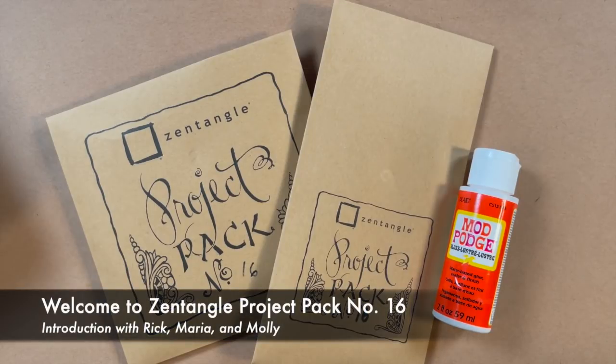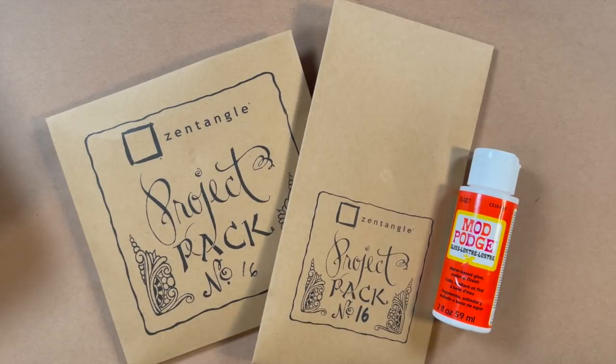Welcome to Zentangle Project Pack Number 16 and also the 2021 12 Days of Zentangle. My name is Rick. I'm Maria. And today we have with us Molly, who is going to walk us through the unwrapping and introduction and get us all ready for this exciting dimensional project pack. Thanks for having me. I think it's important for us to do these little preparation videos because it gets everybody excited and maybe gets us familiar with some of the materials and maybe the thought behind the theme of the project pack.